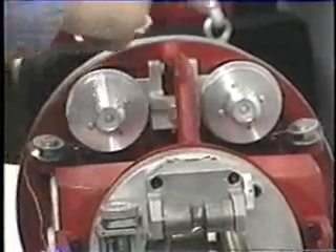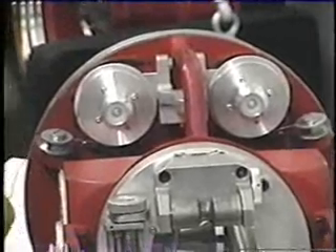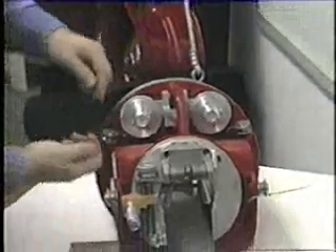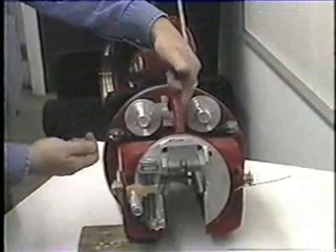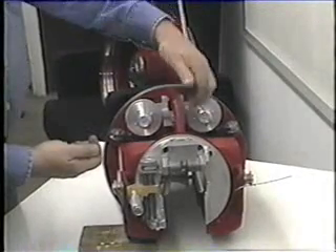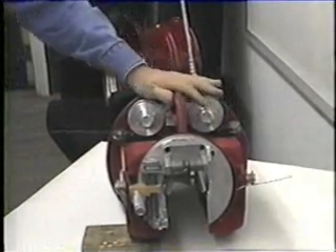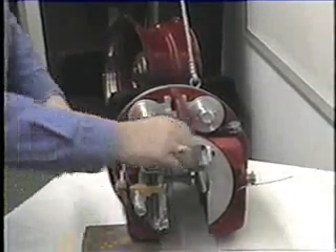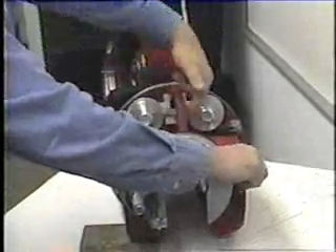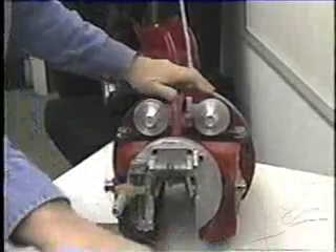With the wire threaded around both drive wheels, we're going to demonstrate how the clutch works so that you can pull out the lashing wire. You squeeze the handle that is underneath the lifting handle, and you pull the wire out. When the clutch is released, you cannot pull the wire. This works both sides — squeeze the handle, pull out the wire, release it, and then lock back in.